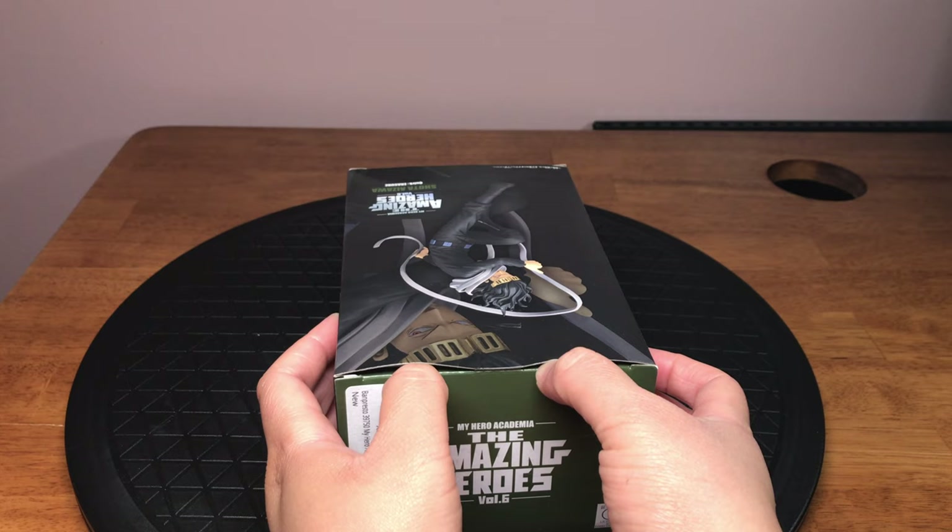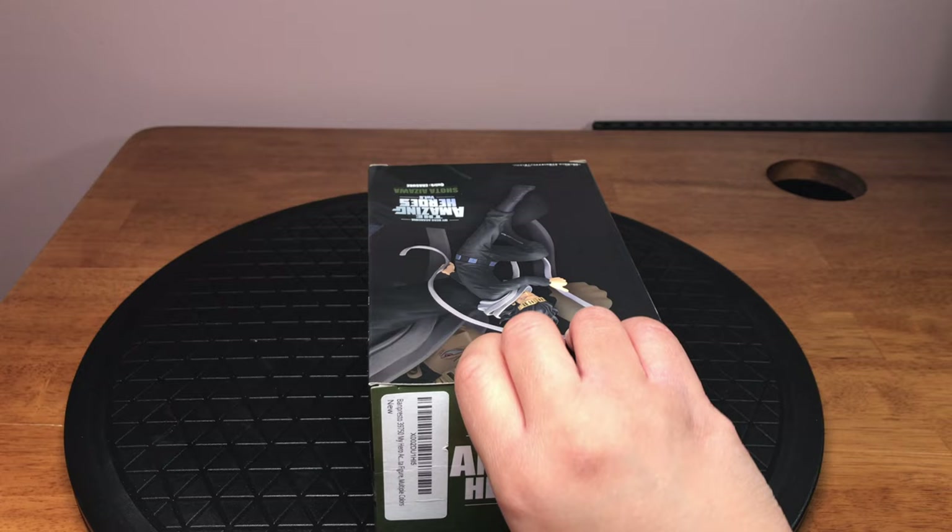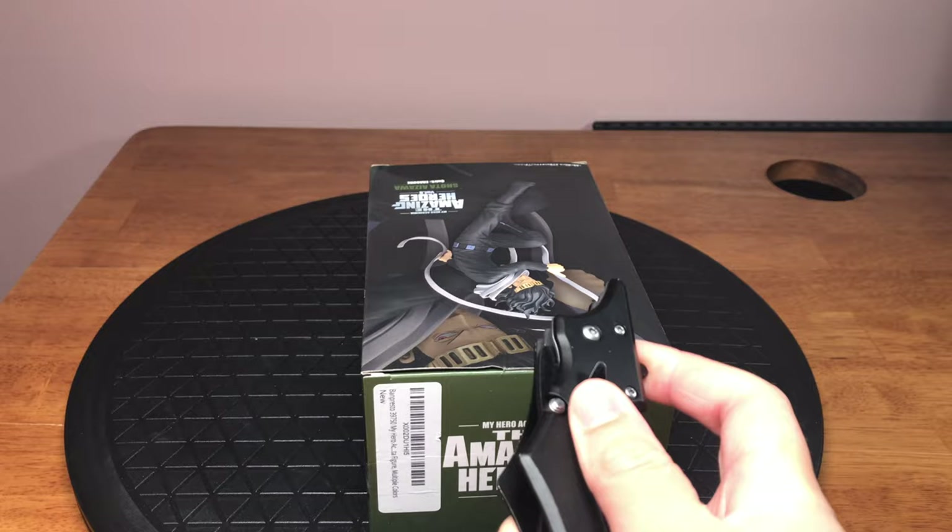So let's begin unboxing. Let's add a bit of tape there. Should have been a bit more prepared.